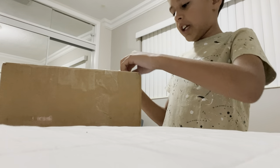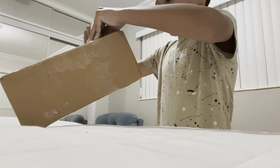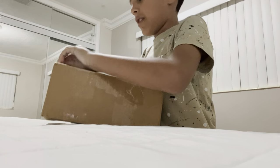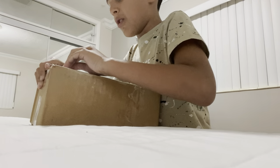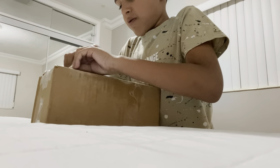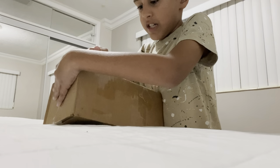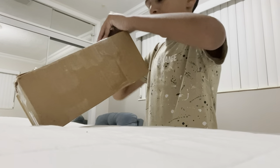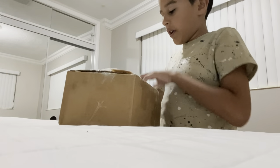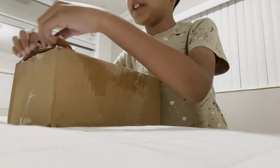My mom helped me take the tape off so I don't have to grab a knife. This is hard — my mom said it would be easy. I can feel it, but I can't open it. This is why I asked my mom if I could use scissors to open this, and she said nah.